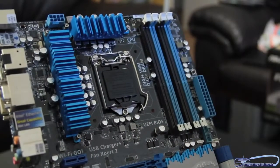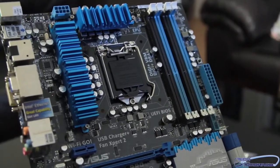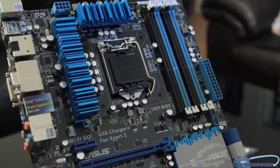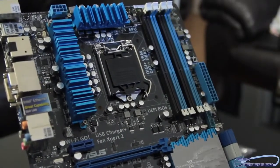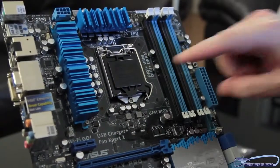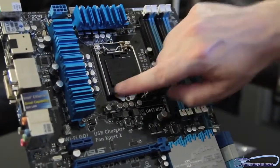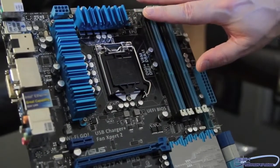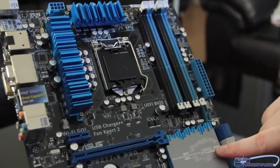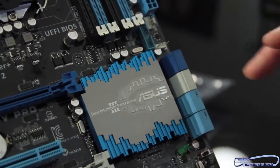This is the LGA 1155 ZIF socket for all of the new second and third generation Core CPUs from Intel. It'll fit all of the Sandy Bridge and all of the Ivy Bridge processors that will soon be coming out. For cooling, everything is completely cooled passively — you can see all the MOSFETs and components are nicely cooled. The dual intelligent processors are the EPU and TPU.